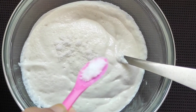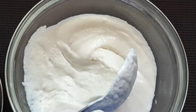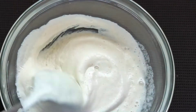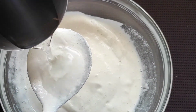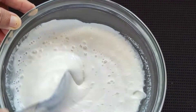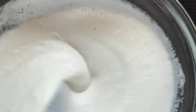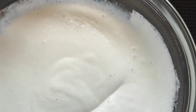Now we'll be adding some salt to the batter. The consistency is too thick, so after adding the salt, we will be adding a little water at a time and mixing the batter up. Now please keep this batter aside.